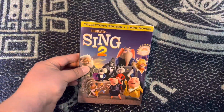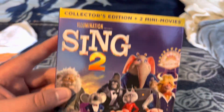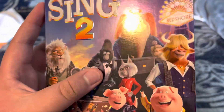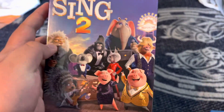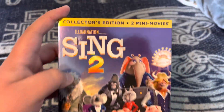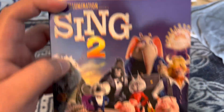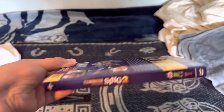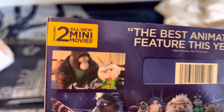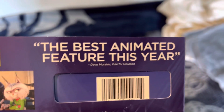And finally we have Sing Two, which came out in 2021. Featuring Clay, Ash, Buster Moon, Johnny, Nushi, Mina, Daris, Rosita, and Gunter — also Porsha as well. This is the front of the collector's edition, plus two mini movies. Illumination presents Sing Two. On the spine, Johnny is featured on one side and Nushi, the new character, on the other side.